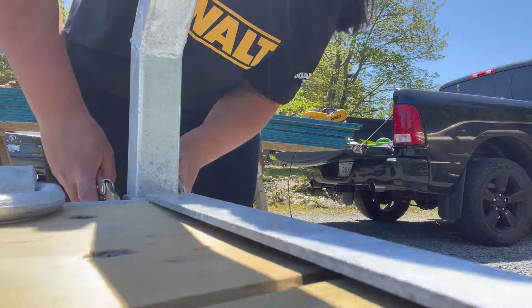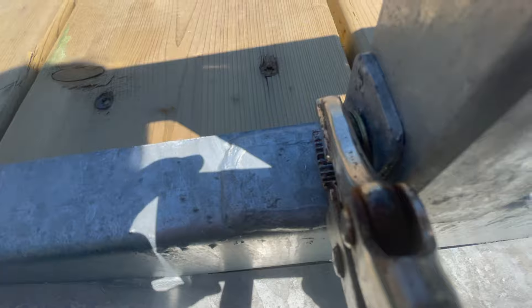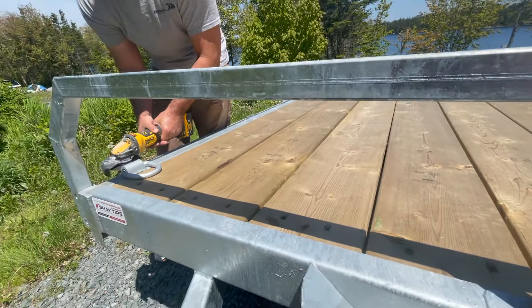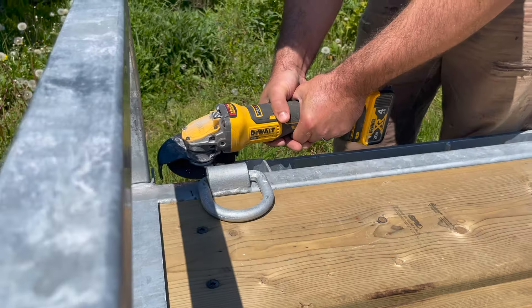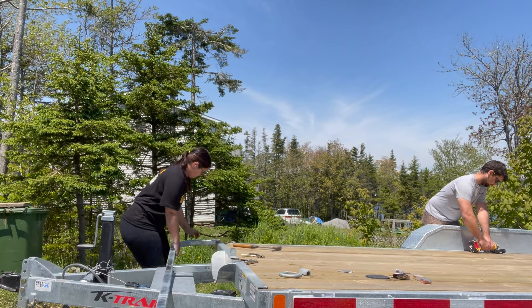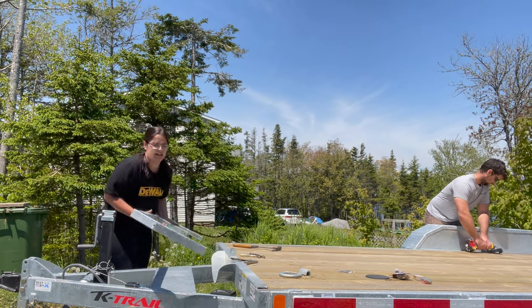We started by taking off the front rails, which were only just bolted on, and then we grinded off the tie downs. I will reattach the tie downs once the home is built because I'm in Nova Scotia — it gets pretty windy here and I want to make sure wherever I park it I have the option to tie it off.